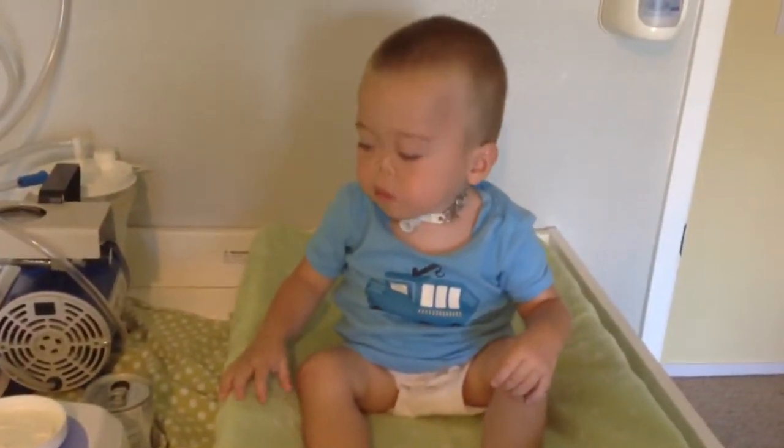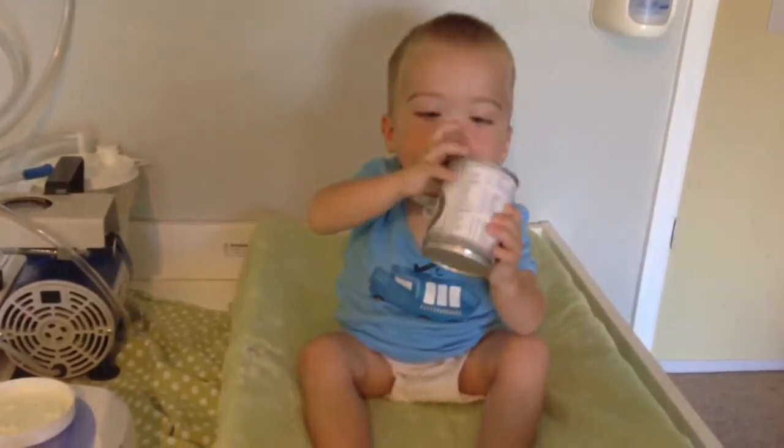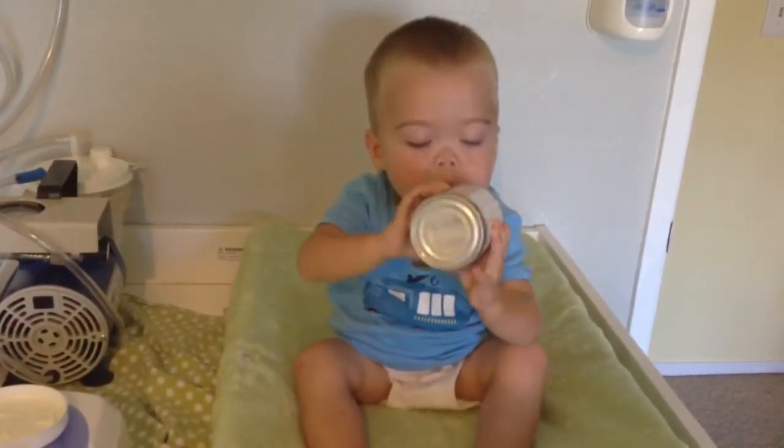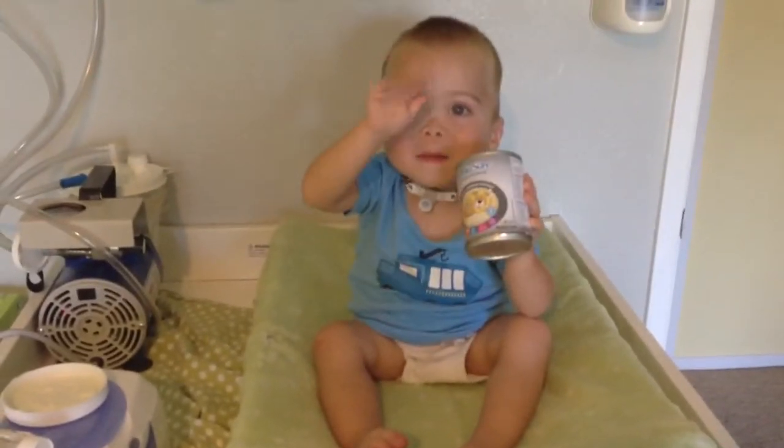Does that feel better, Jamie? That's an empty Pedia shirt. Okay, James, tell the camera bye-bye. Bye-bye. Yay.